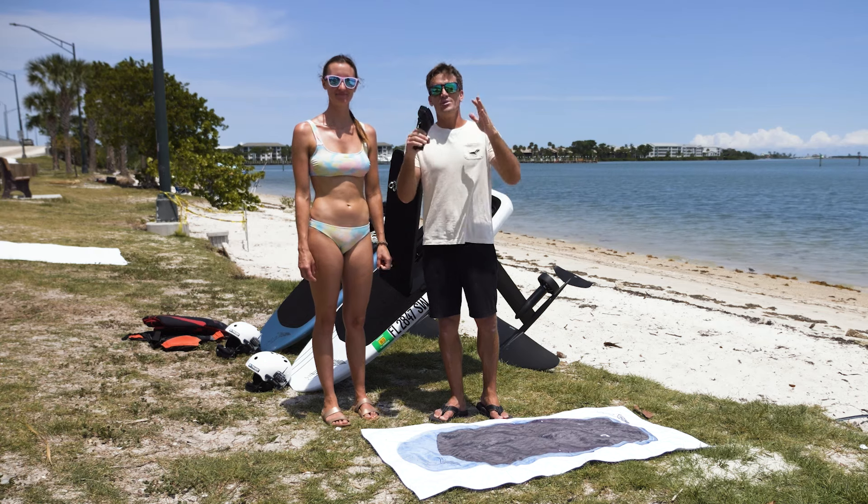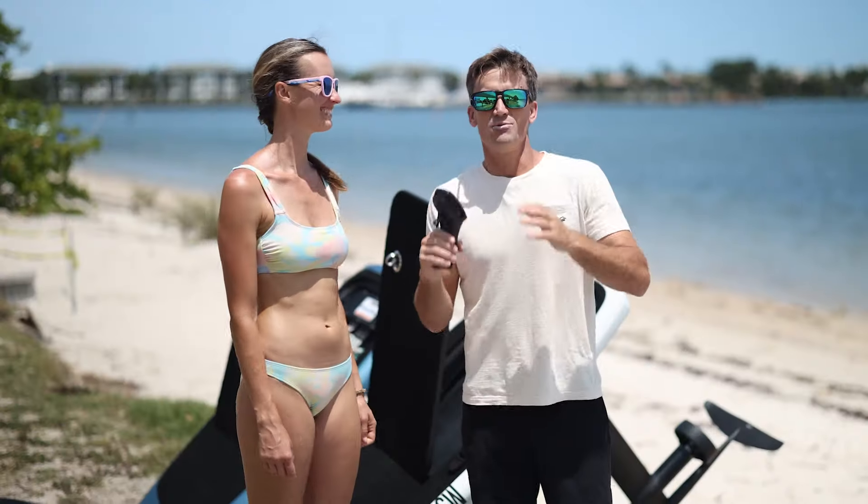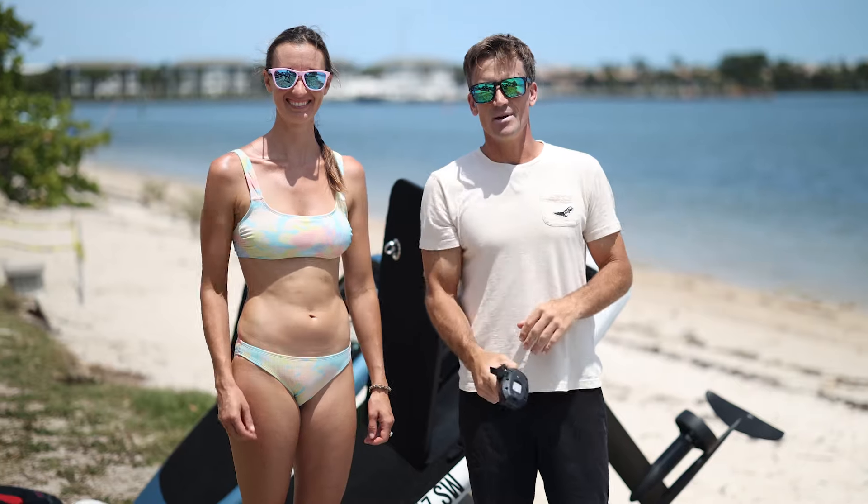Have you guys always wanted to e-foil? Well, you're in luck. We have the wonderful Kelly, and we're going to take an e-foil lesson. Join us. Here we go.